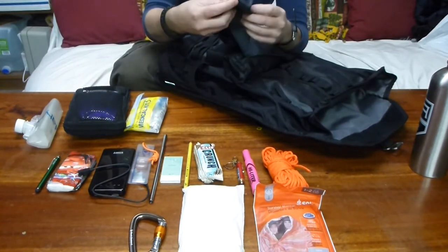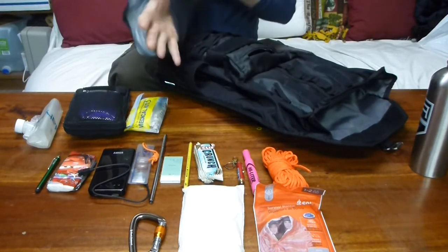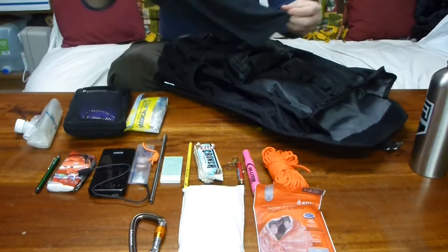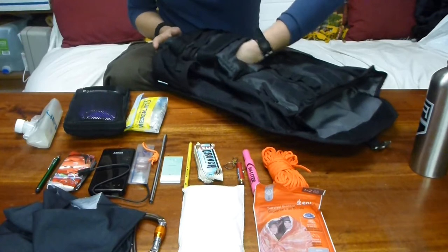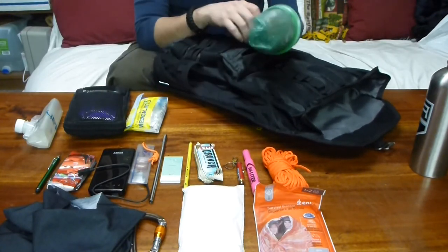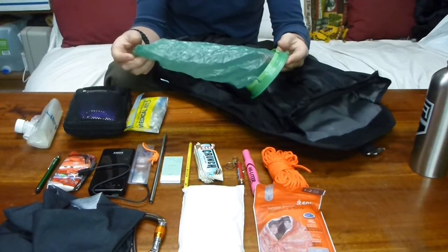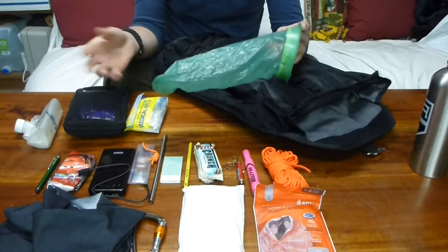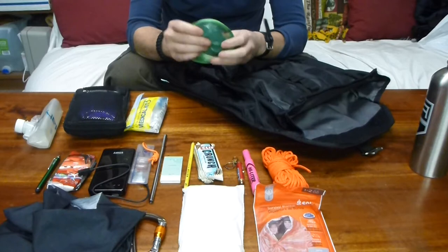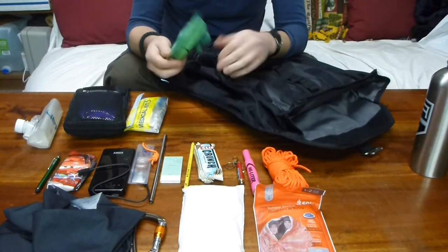And a tube scarf — this one is made by Nordic Essentials, basically one of those stretchy tube scarves, kind of like a Buff, which is the most common brand. And then a MNASIS bag — I was sick during the winter so I kept this with me, but I realized it could also be used to hold an extra 40 to 60 ounces of water if need be, so it's a good multi-use item. It's relatively durable, so I've decided to keep it in.